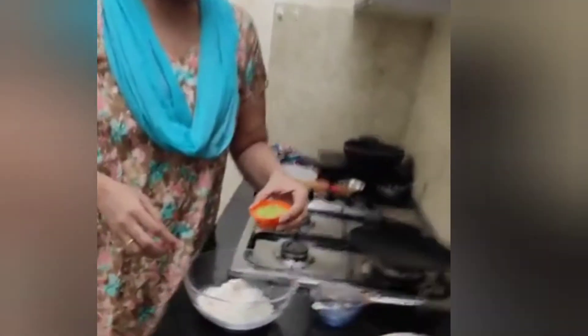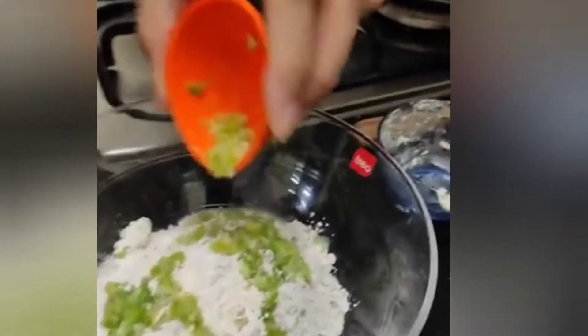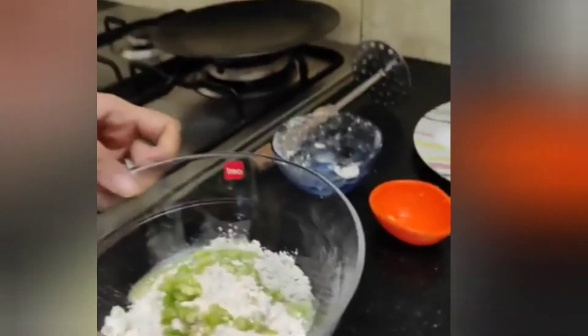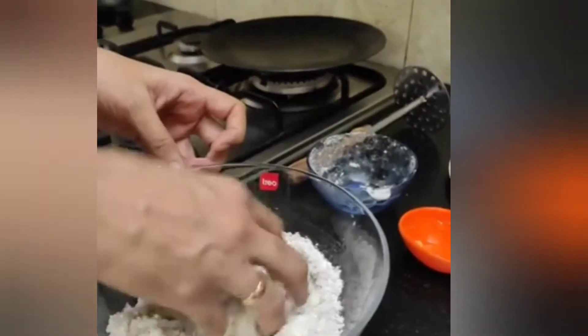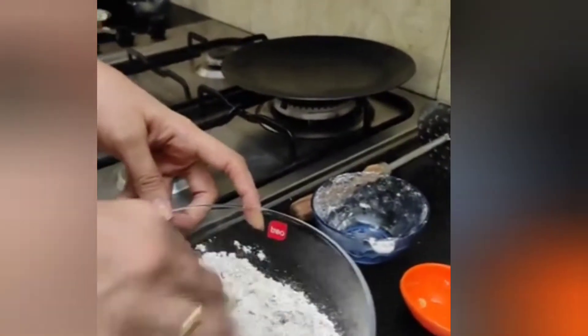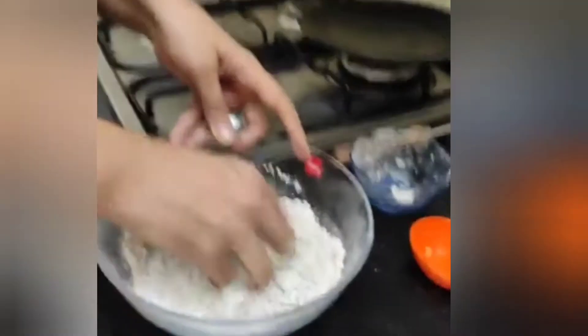After this, we will add ginger and green chilli paste for the stuffing, to give it a little bit of layer and flavor. I have 4-5 garlic cloves and 2 green chillies for this.